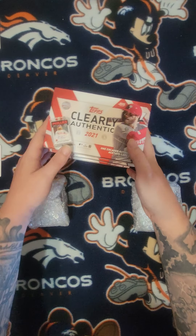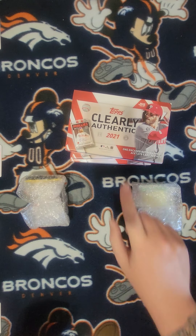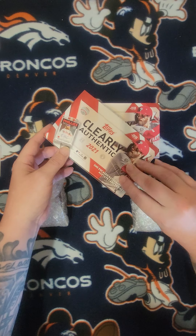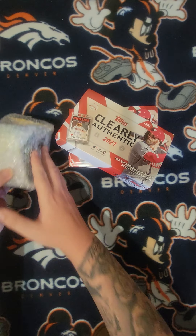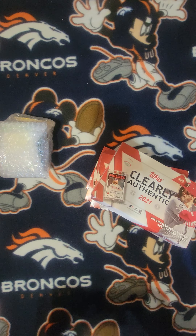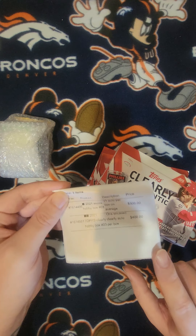Who better to start with than Grandpa's Garage Care Package I got. So I got four Topps Clearly Authentic 2021 boxes. It comes with one encased autograph, acetate — and acetate is a see-through. I bought four of these for $100 a pop.